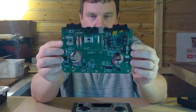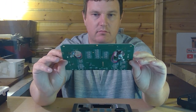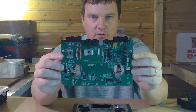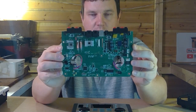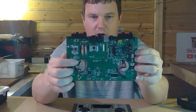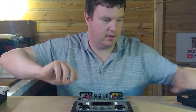Obviously the board itself — I've taken it out and given it a quick inspection. From what I can see there's nothing wrong with it; all the components look intact, nothing looks like it's blown or burnt out. I'll take a picture and put it in the video so you can have a closer look for anyone who knows what they're looking at. There is a point here where the wires come off — I broke that, it wasn't broken when it arrived, so I don't think that's the reason it's not working.